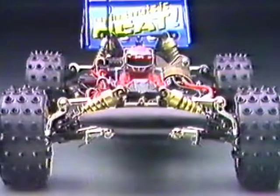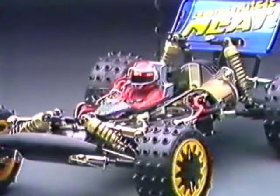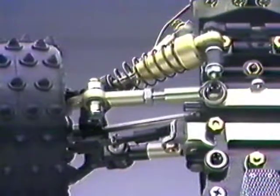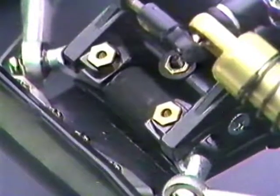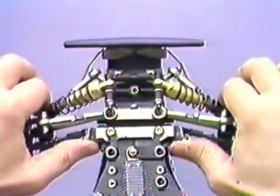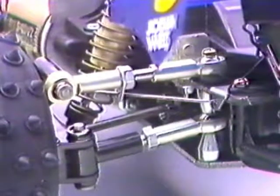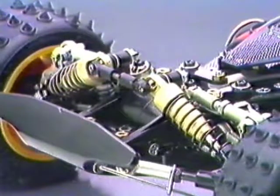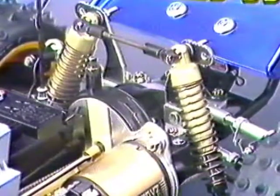Suspension is the sophisticated independent double wishbone type at all corners and is instantly adjustable to any track condition. All of the arms are joined by metal ball connectors and links. The front end incorporates eye and radius arms that can cope with frontal collisions, and the rear also includes a trailing arm from upright to chassis. The new lightweight metal oil-filled damper units provide fantastic shock absorption for smooth road-hugging ability.